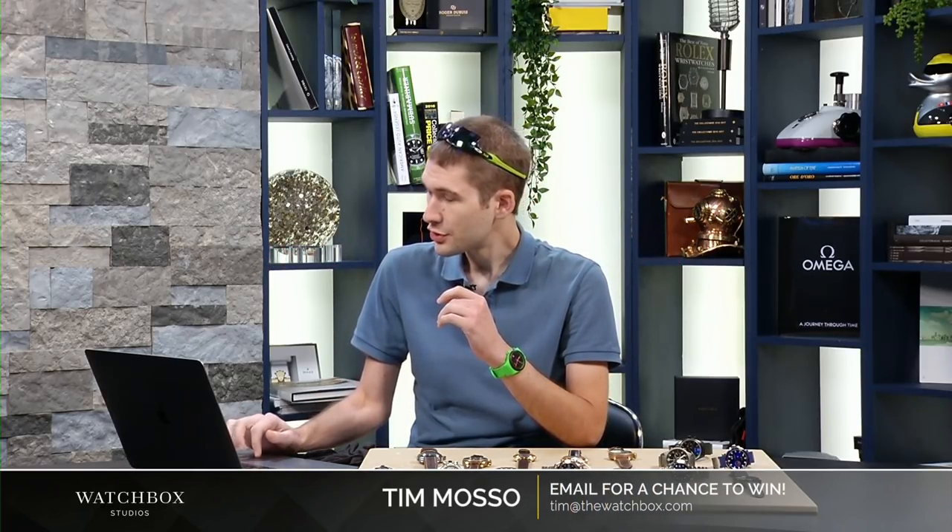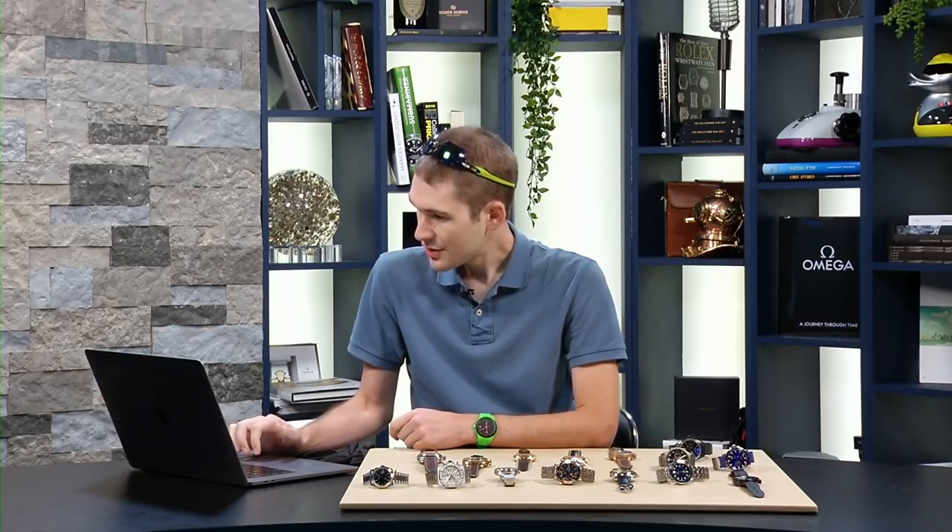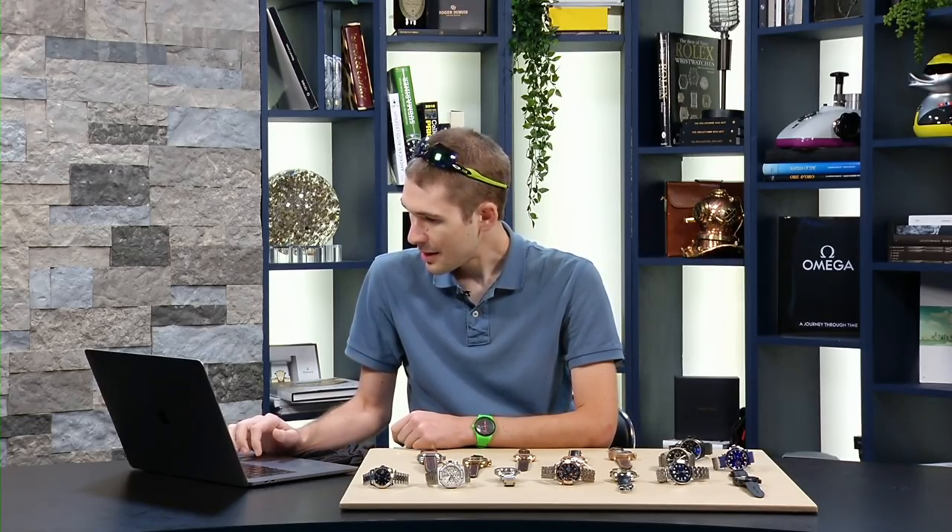Welcome back to Watches Live, thank you for joining me this Tuesday evening on the only show that we film on the reviews channel. I've got a live audience streaming in from around the world, and I want to thank everyone who continues to enter our Oris Artix Audi Sport GMT raffle. If you're watching this recorded, there will be a link in the description to enter our raffle and score yourself some points.